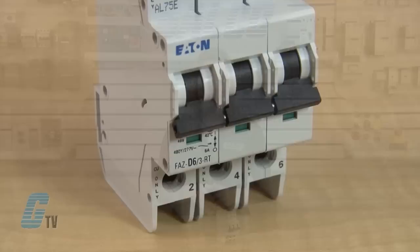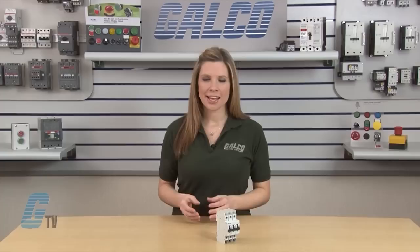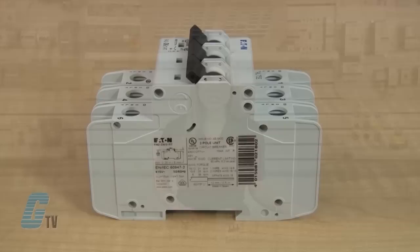FAZ series are available in 1, 2, and 3 pole configurations with 20 different current ratings ranging from 0.5 amps to 40 amps. All breakers are available in both C and D tripping curves, offering protection from 5 to 10 and 10 to 20 times the continuous rating of the device.